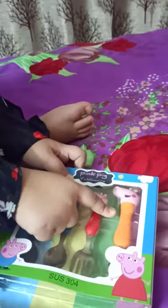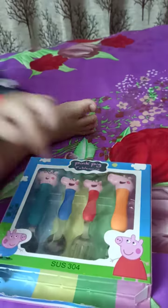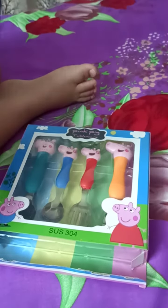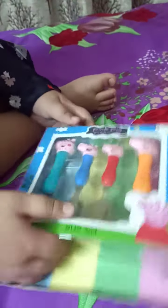It has Mommy Pig, Peppa, little brother George, and Daddy Pig. Wow, that's a cool little team! We got Mommy Pig and Peppa are Forks, and George and Daddy are Spoons. I can't wait — let's start opening it.